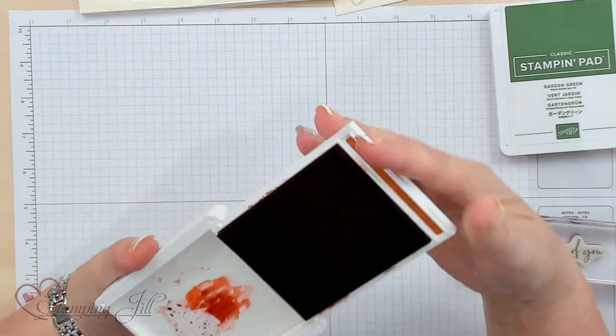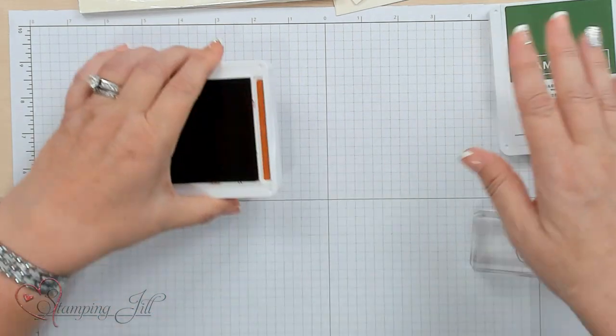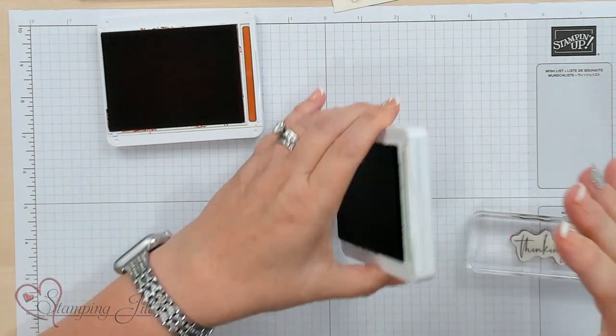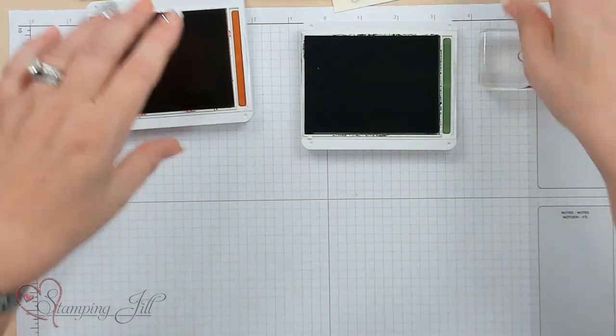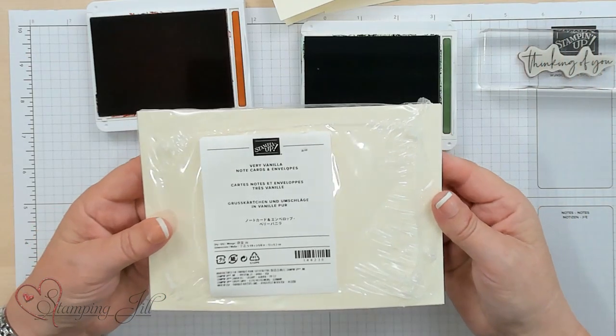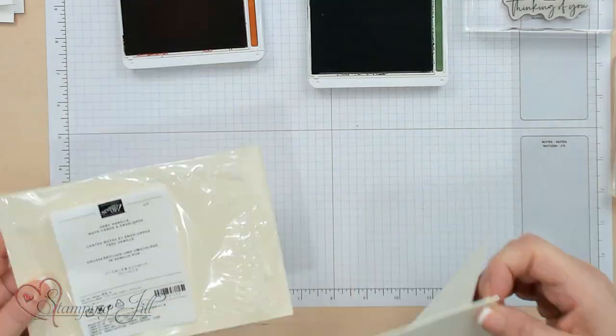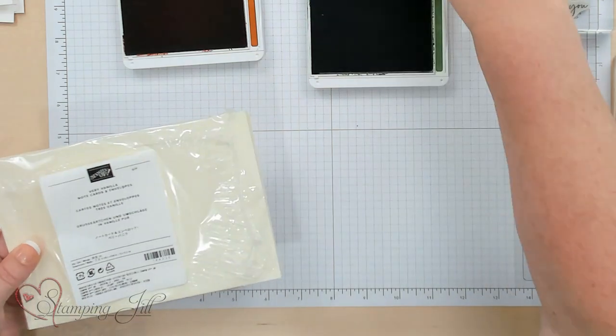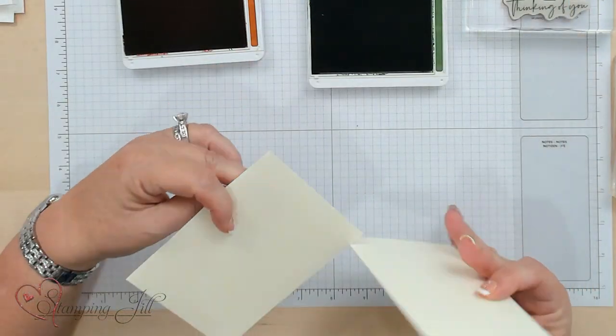Garden Green and Cajun Craze are the two colors I'll be using, but I also like just doing a card monochromatic in one color. These are the cards and envelopes — they're 3½ x 5, a perfect size to mail. The nice thing is you get 20 and they have the envelopes right in there. They're perfect for simple stamping, already scored and ready to go.